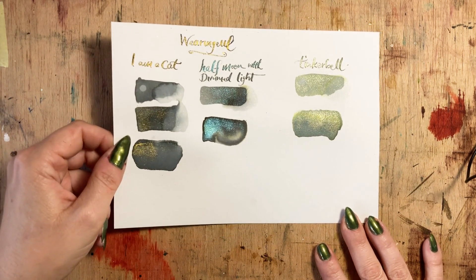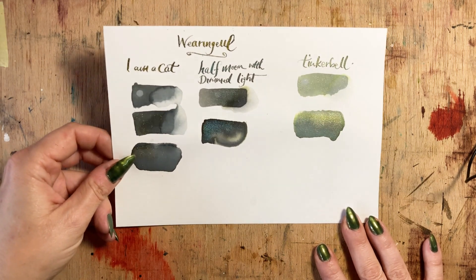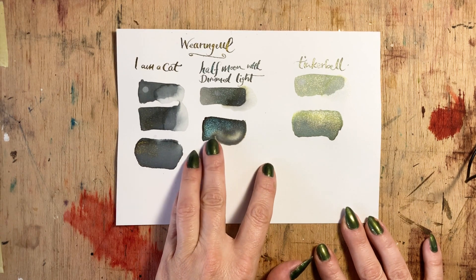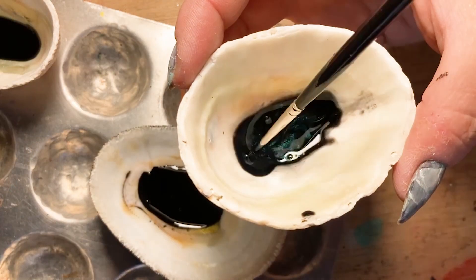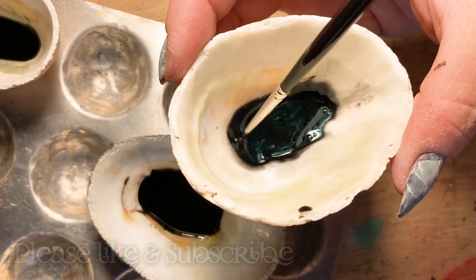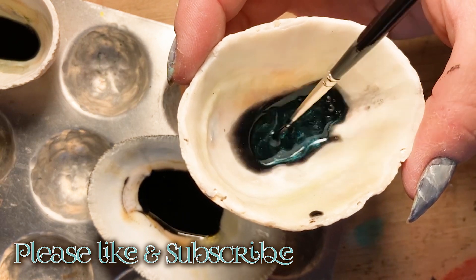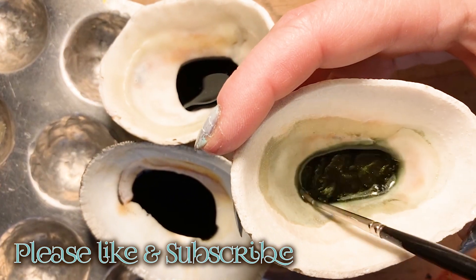Please come back for the next video where I'm going to be doing a painting using these inks — I look forward to seeing you then. I hope you've enjoyed this video as much as I've enjoyed the opportunity to play with new inks. I would love to hear back from you: have you used Wearingool's inks? Do you want to? What did you think? I'm always interested in hearing your opinions, particularly of an ink as unique as this.